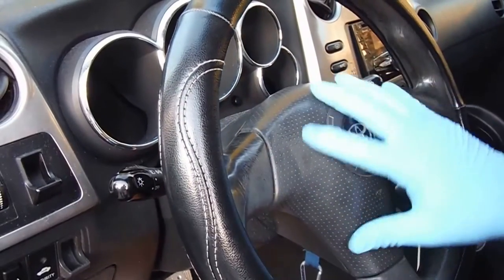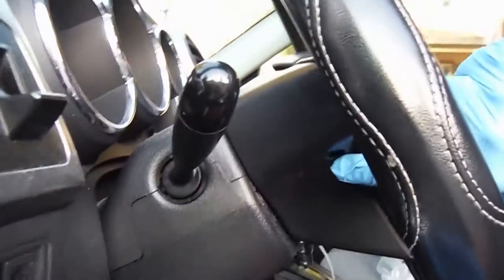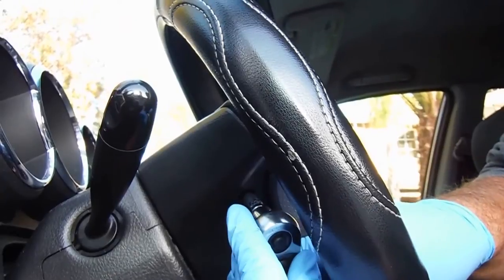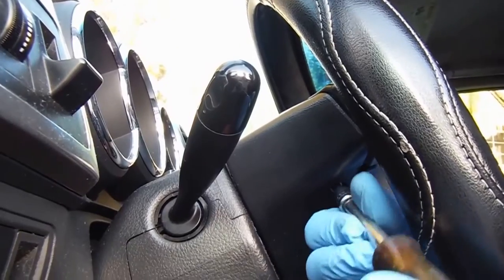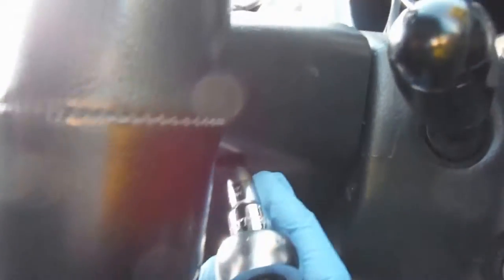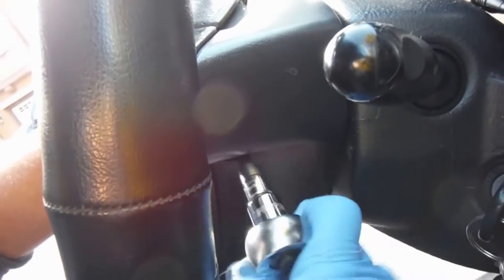So now we can remove this airbag assembly. There are two of these Torx bits — this is a T30 — and I'm using the socket wrench to help break that loose. We'll do the same thing on this other side. Again, I'm using the socket wrench just to help loosen that. They are, from the factory, pretty tight.